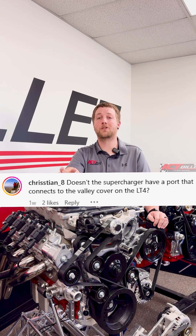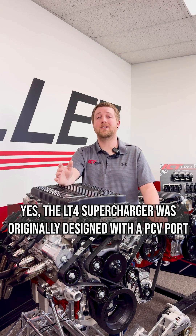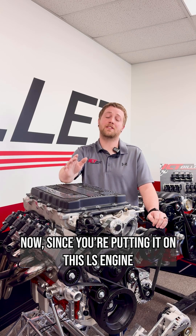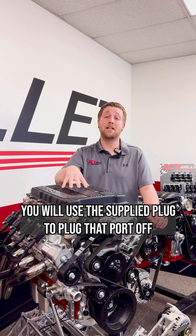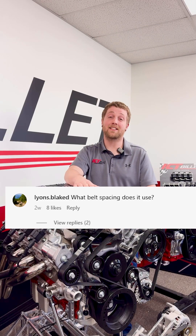Christian asked: doesn't the supercharger have a port that connects to the valley cover on the LT4? Yes, the LT4 supercharger was originally designed with a PCV port that went to the valley cover. Since you're putting it on this LS engine, you will use the supplied plug to plug that port off.